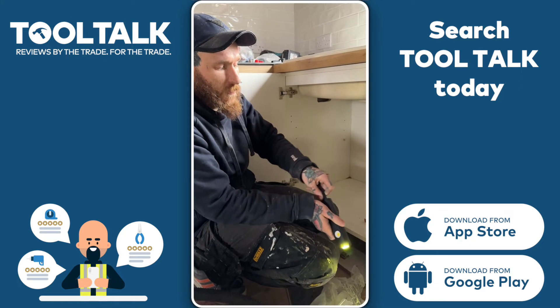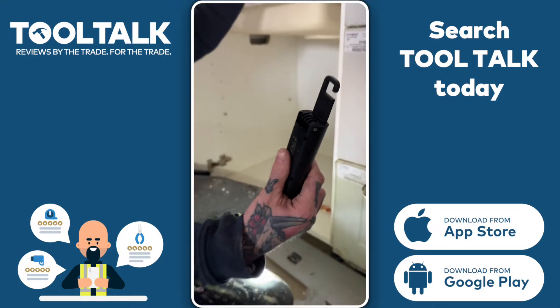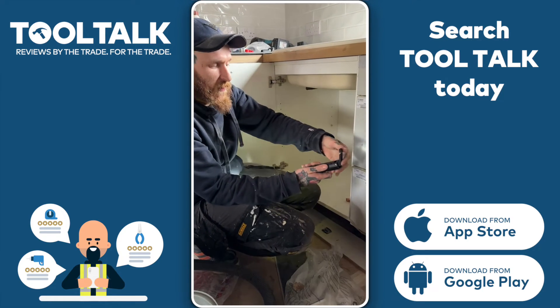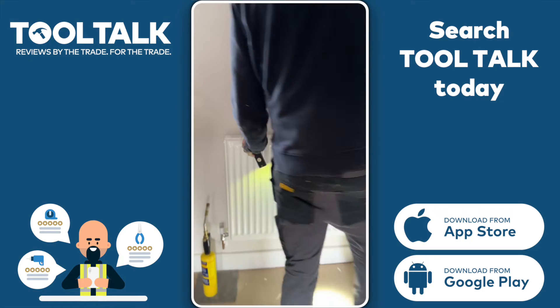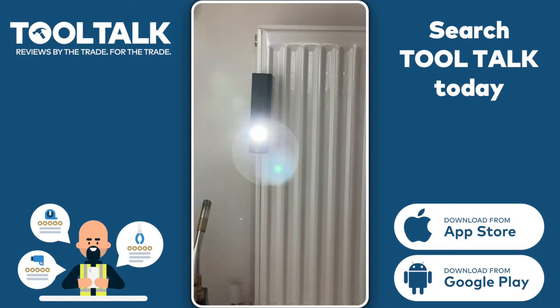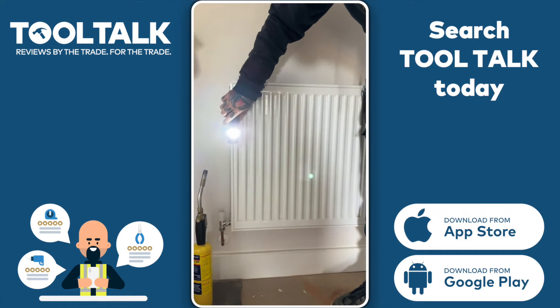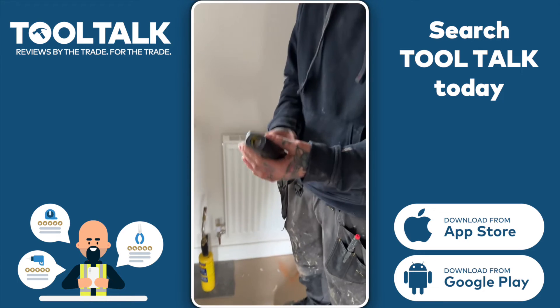There's also a hook that folds out of the back of this one, which is obviously great to hang on to whatever you need to — even in the van. There's also a magnet on one of the sides, so if you're working in an area where you need a light, you can just stick it right there.